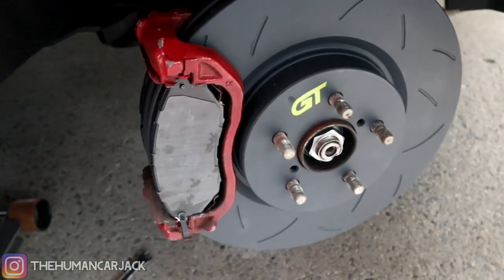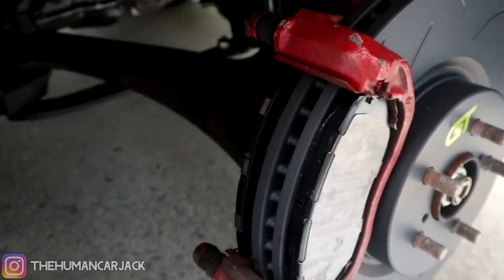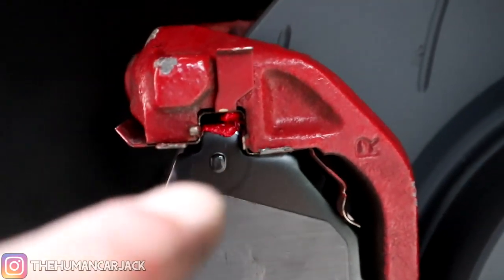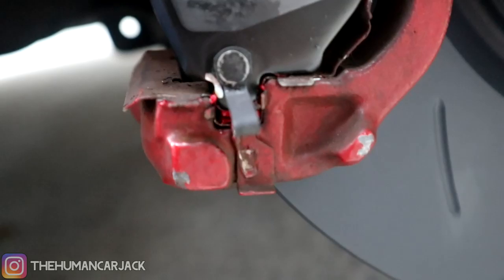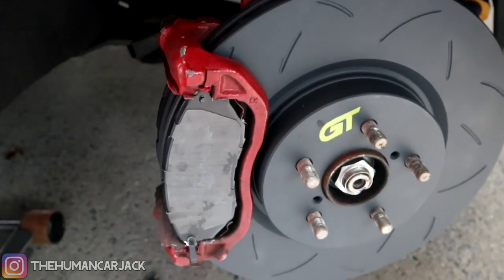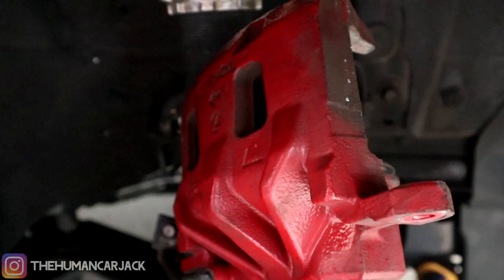The rotor is on. We managed to slip one piece of the caliper on as well as the brake pads. One thing you have to note — a lot of these new brake pads come with grease, so make sure you put that on. We applied it to the tips right over here on both sides, just to make sure we don't squeak as much. We're probably going to get some squeaking anyway, but just not as bad.